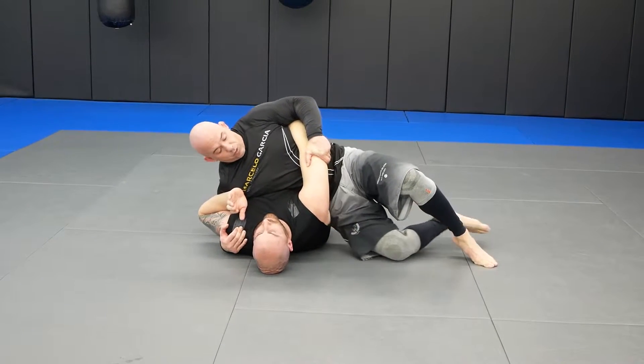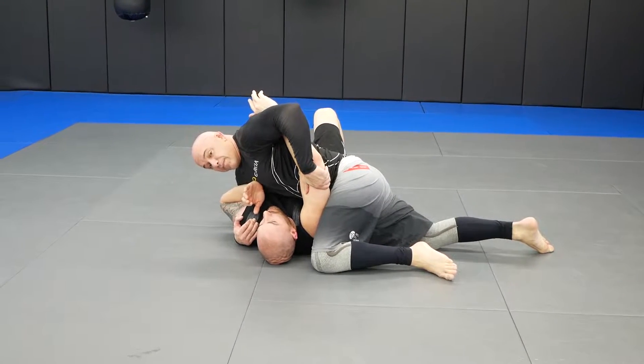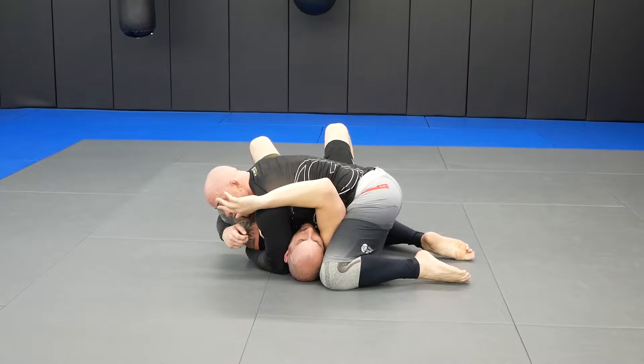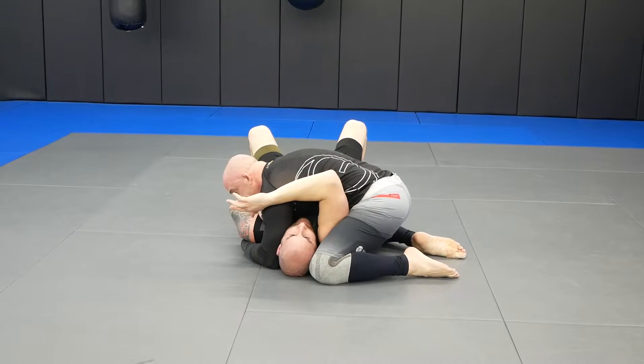Number three: I'm going to pull this up and trap the arm with my legs. Bring my elbow on this side, fit him in nice and tight, grab under the armpit, come on this side. This is number three — side control.